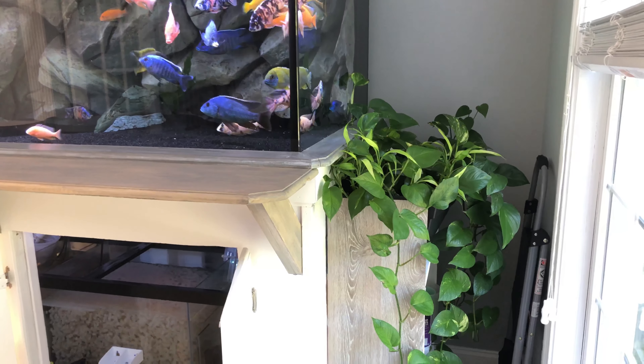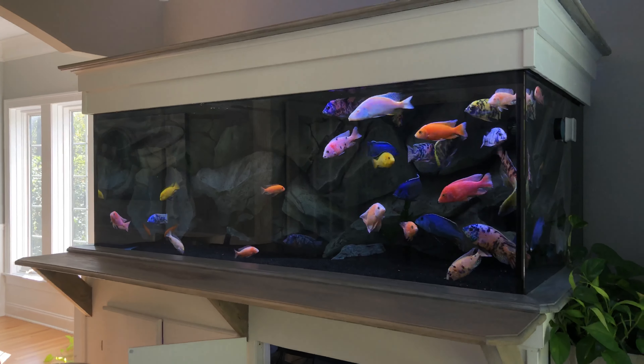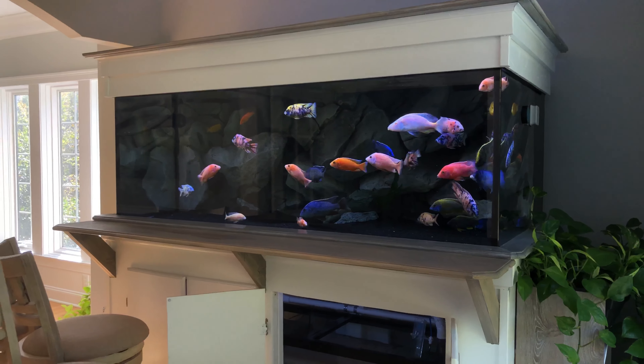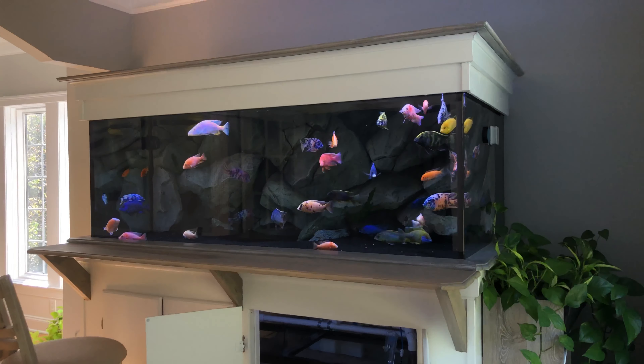I travel for work, so I wanted to make this tank more automated. I ended up doing an automatic water changer — the constant drip system I've shown before in my videos. I have not done a manual water change on this tank in about seven and a half months.